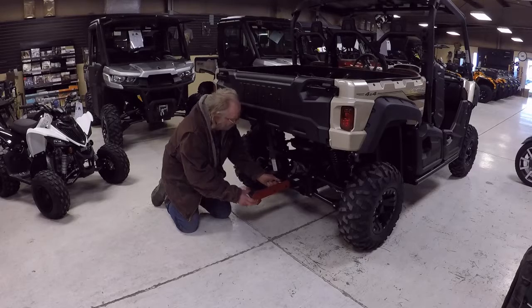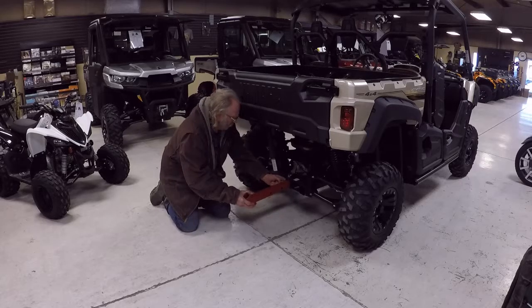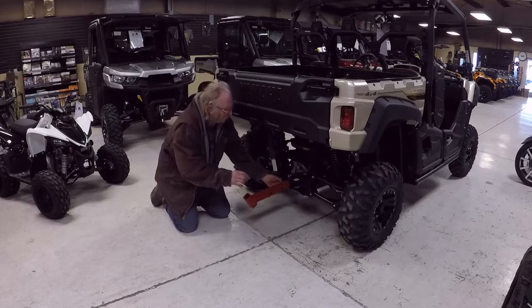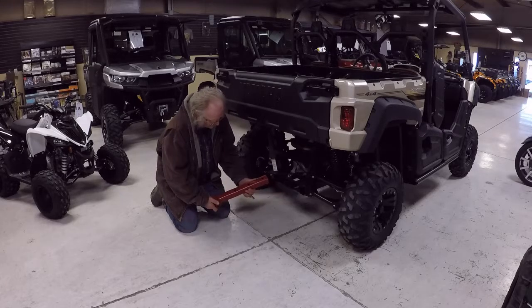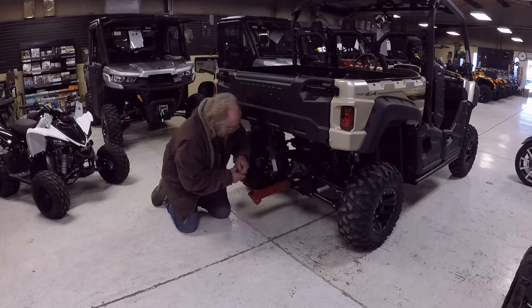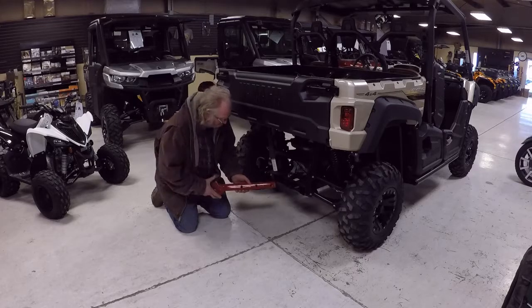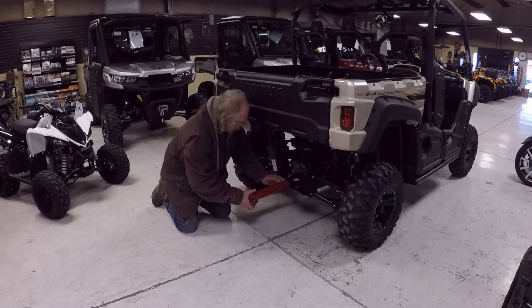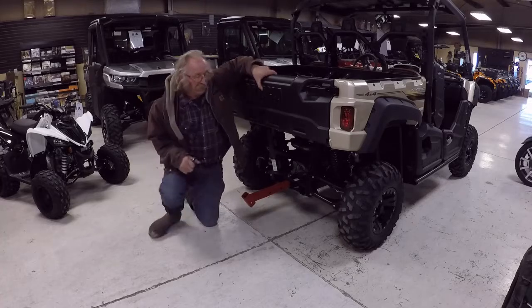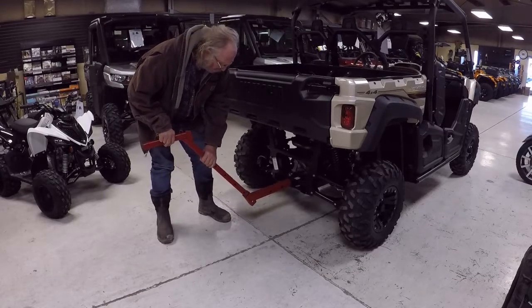One of the problems we noticed working on these side-by-sides was that there was quite a variation between the legs, so we make this receiver part where you can adjust it. Now this particular machine has a stop back there somewhere, so to shorten this up you'd have to cut this off and use this hole. This unit and this thing here is built just for side-by-sides.